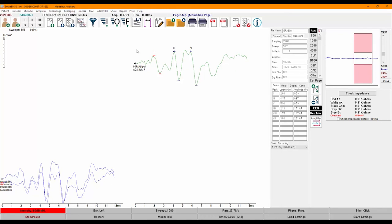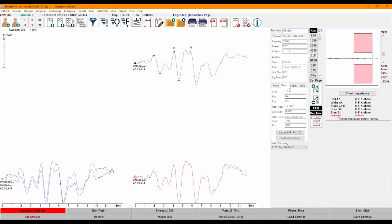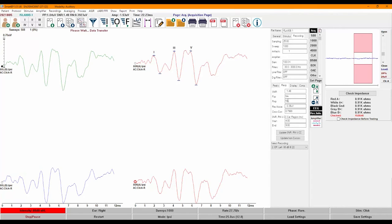You can select a recording either by clicking on it or by selecting it from the drop-down menu on the panel. When you have many recordings on the screen, you can also use the S key as a shortcut to cycle through recordings. Once a recording is selected and peaks are labeled, the peak information appears in the peak tab of the panel, showing the latency and amplitude of each labeled peak as well as the interpeak latencies. Switch to the response tab to find more information about the quality of the recording, including the signal-to-noise ratio (SNR) and residual noise.